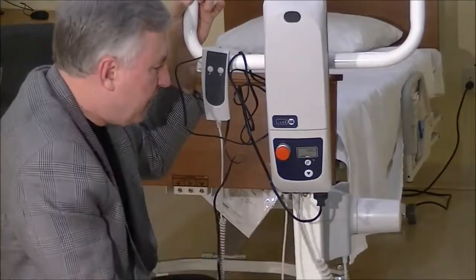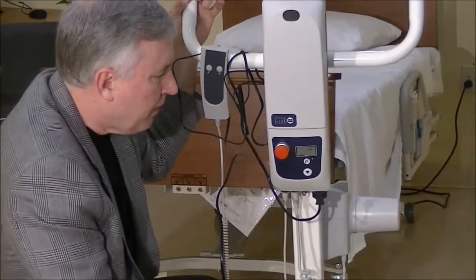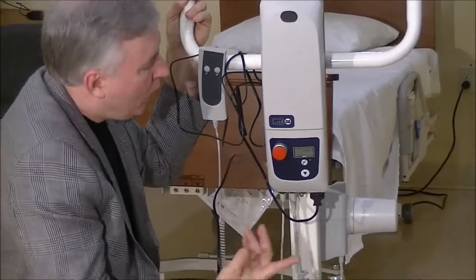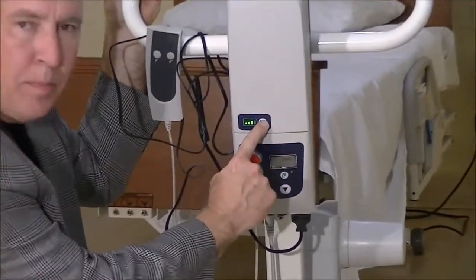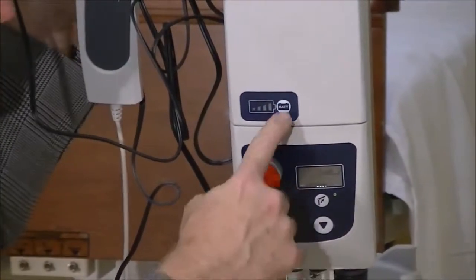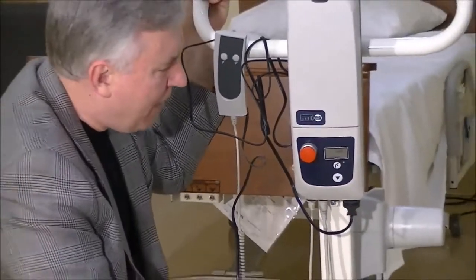Let's say we've got that checked and it looks okay — we know we've got it unplugged and the lift still isn't working. The third thing to check is that the battery has power. Simply push the battery symbol on the battery itself and it will light up. If the battery is lighting up, we know it has some power.